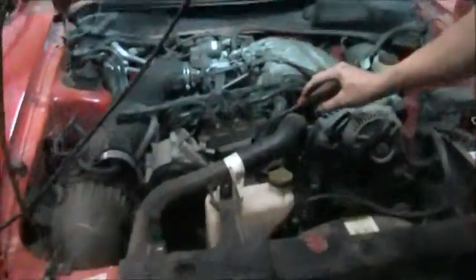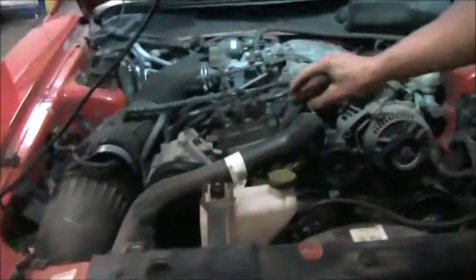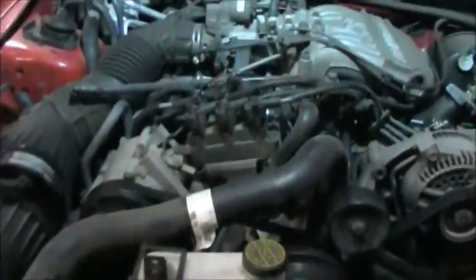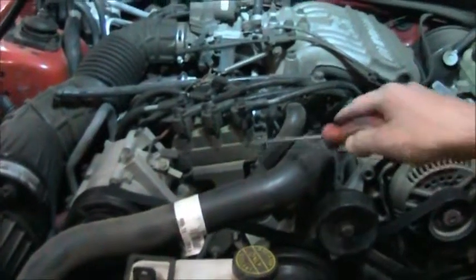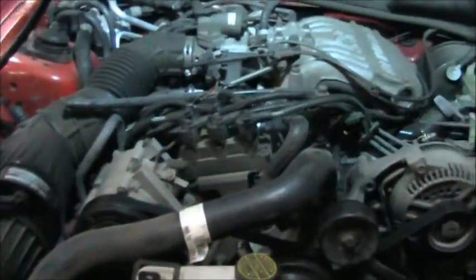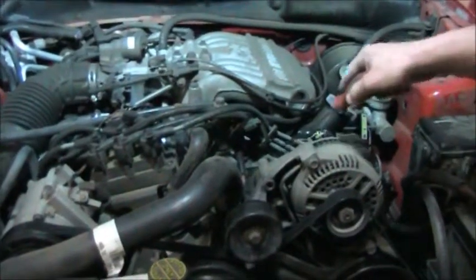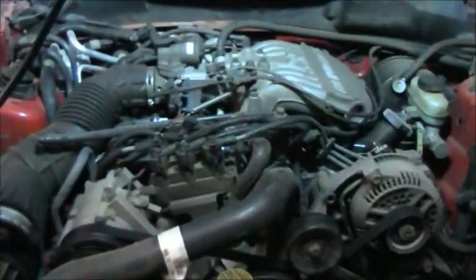This vehicle doesn't use a distributor — it's called a distributorless ignition system. It uses a crankshaft position sensor to know the relationship of which cylinder it needs to fire. It has a coil pack. This coil pack has six separate ignition coils built in — it's a six cylinder engine. Each one of them fires individually, so we have a coil firing through a wire and it goes down to the spark plug. These are numbered: four, five, and six are on this side; one, two, and three are on this side.